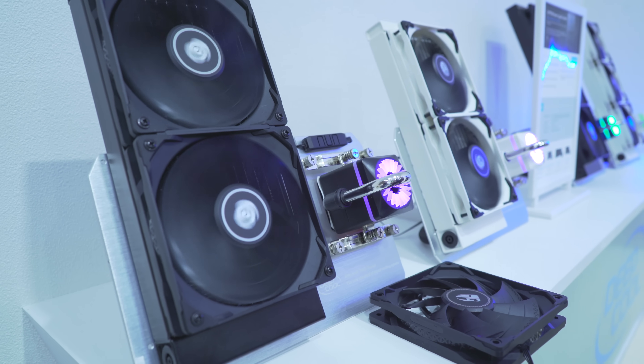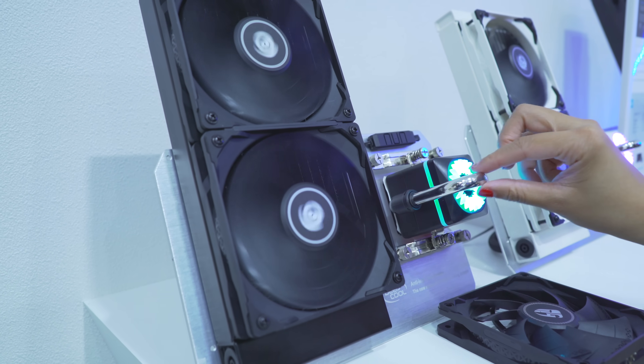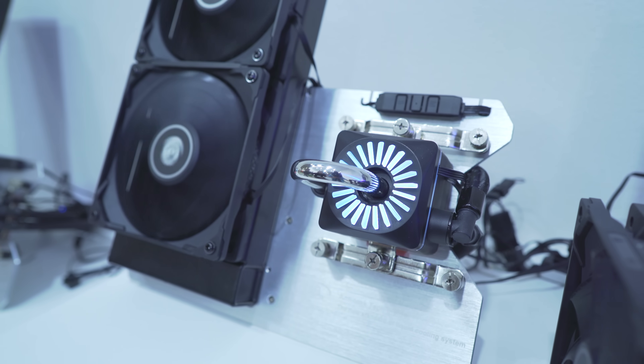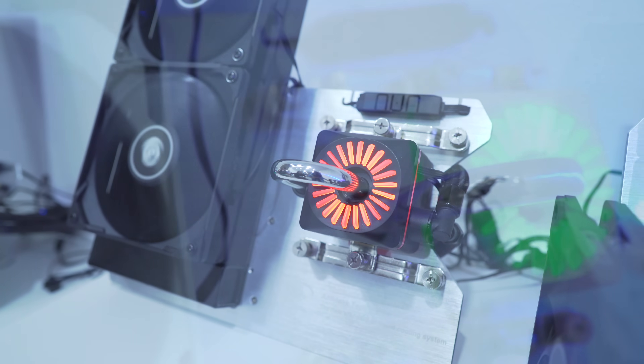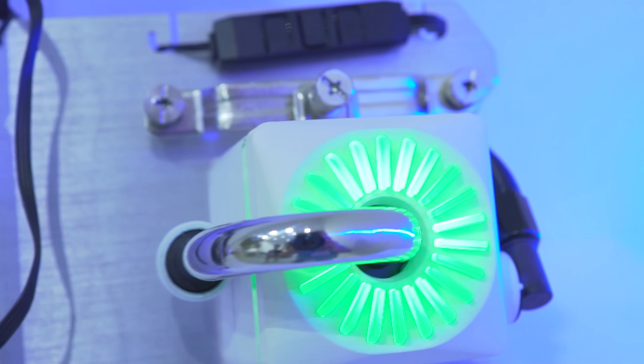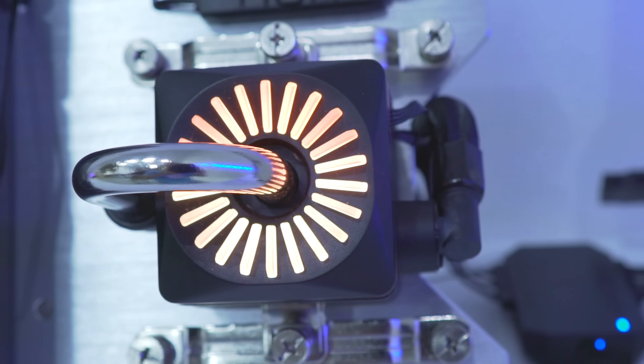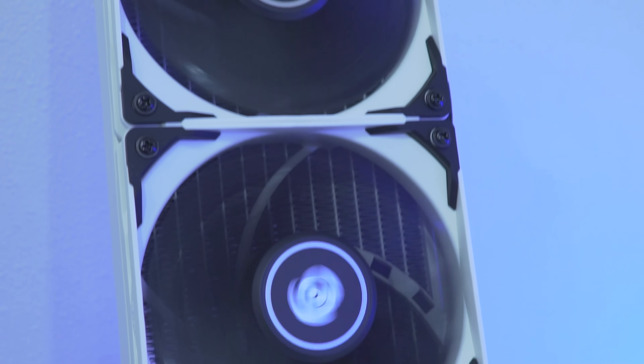Now behind me is the Captain series — one of their longest running all-in-one liquid series. This time they're spicing it up by putting a metal pipe going from the external block to the block itself. They've also got the anti-leak technology, a dual chamber cooling system inside, and performance fans on these radiator models.